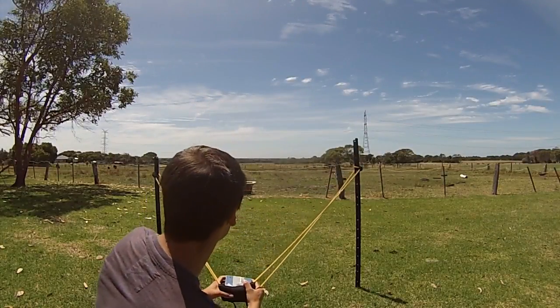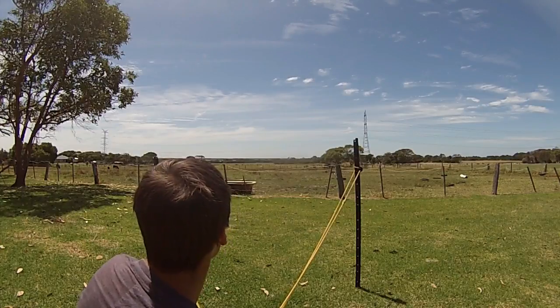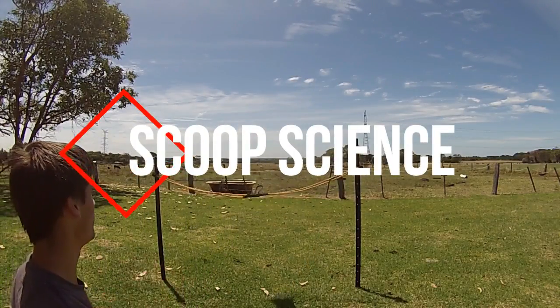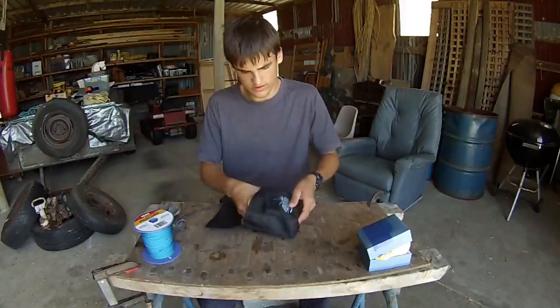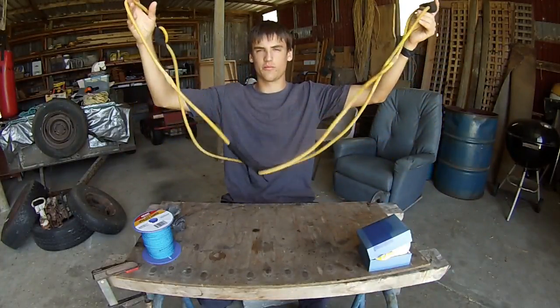Let's give it a go. Firing in three, two, one, go. That landing was a little harder than I expected. Alright, so as you saw before, I have this huge slingshot that I'm going to be using.